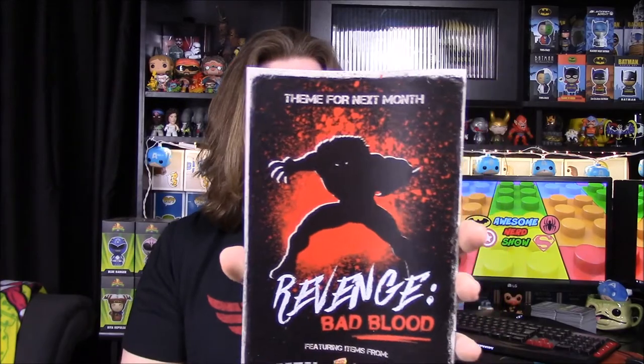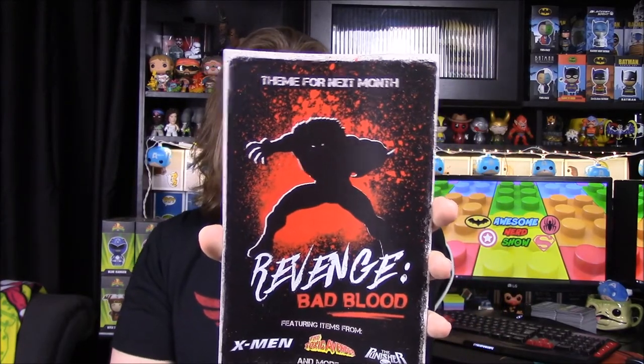The theme for next month is 'Revenge: Bad Blood,' featuring items from X-Men, the Toxic Avenger, and the Punisher, with what looks like a Wolverine or possibly Sabertooth figure. That one sounds tempting because it's got comic book characters, so we may actually do it.